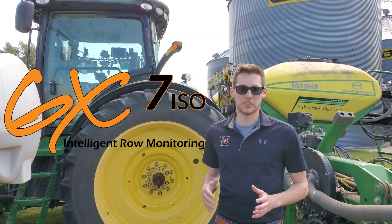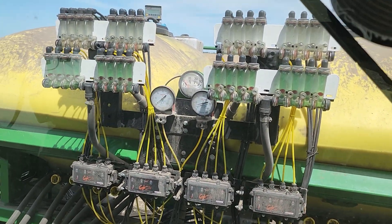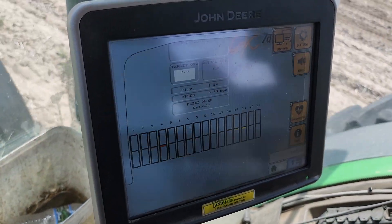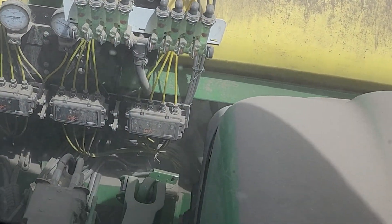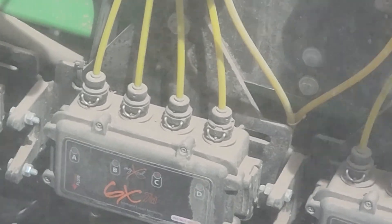The GX7 Row Monitoring Solution from AgExcel offers you the ability to monitor the flow of every row. With the GX7 Row Monitoring Solution, you're able to tap on each row and see exactly to the ounce how much product is coming out. It even has a graph on the screen that shows you how much you're over applying, how much you're under applying, or if you're not putting out any flow at all.